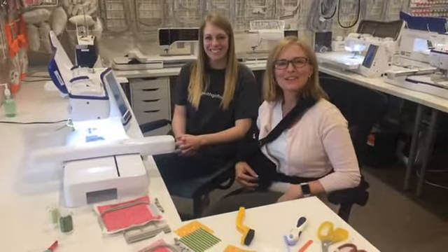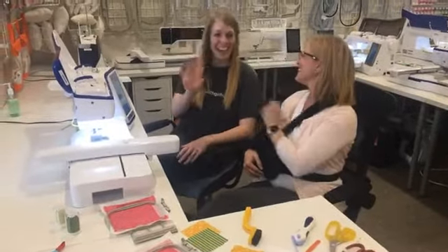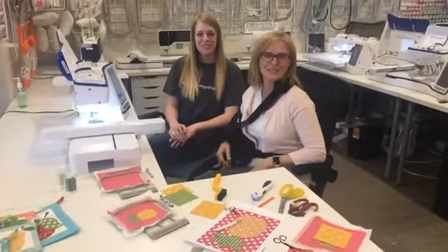Hi everyone and welcome to Tuesday's Tips with Lori and Brittany. We've got some really fun things planned today.